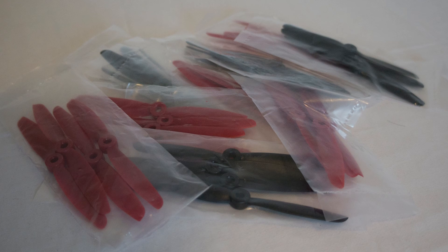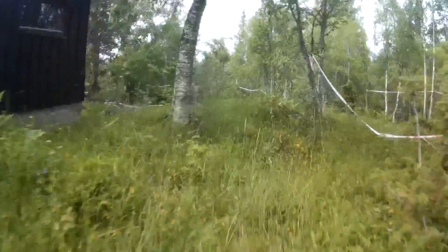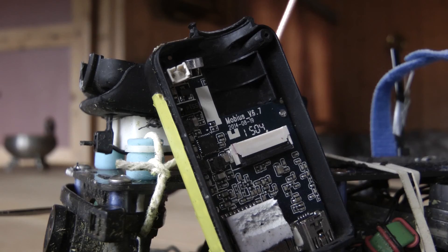These are the new 5040 props from Surveilzone, and they are supposed to be unbreakable. I have been flying with them a lot at the cabin, crashing them many times including a really severe crash into a concrete wall. The Mobius cracked open, the lens, battery, and memory card flew out, but the props did not break.